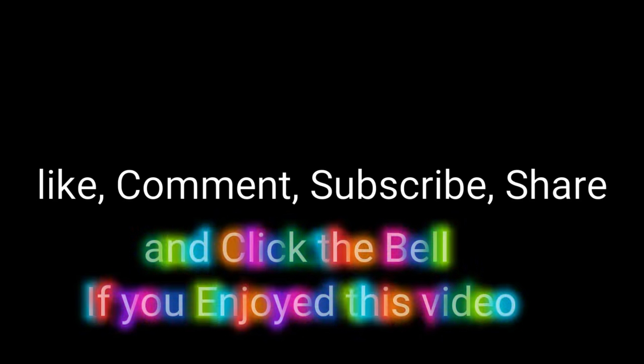I think that wraps about everything. Thank you for watching, I hope you enjoyed this video. I'll see you later.